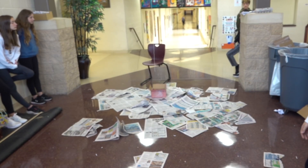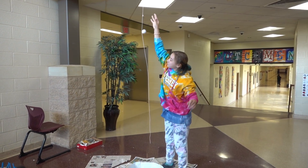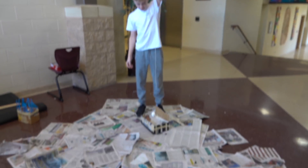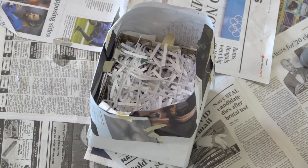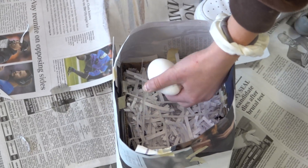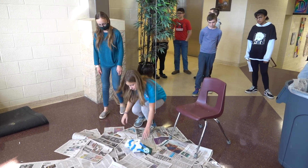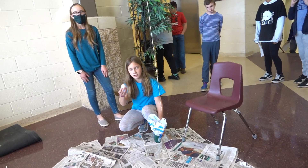After spreading plenty of newspaper on the floor in case of misses, students will then drop the egg for the first of three possible trials. The first height is 2 meters high. That looks like it survived! Is it good? Yeah! Yes! Yes! Worked? Right!